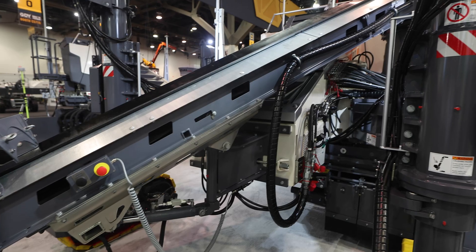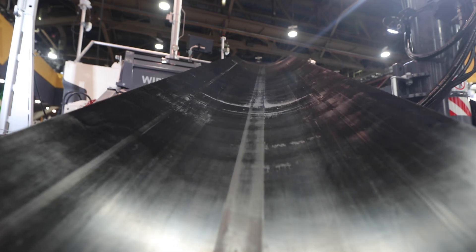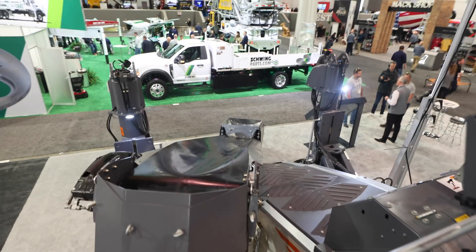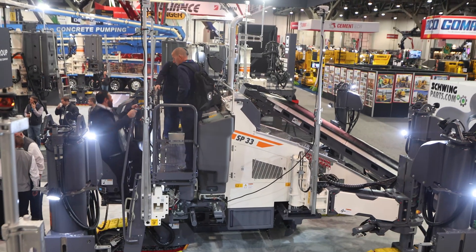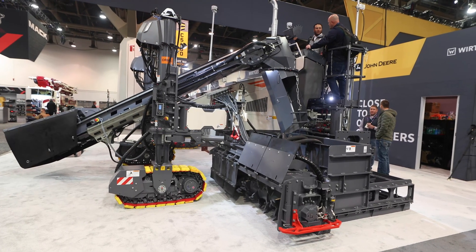One new feature is the redesigned conveyor, which makes it a lot easier to work with. It keeps things cleaner with better scrapers, and we've reduced the number of rollers for easier maintenance. We've also reduced the profile, which helps with overhead clearance and being able to see over that conveyor.